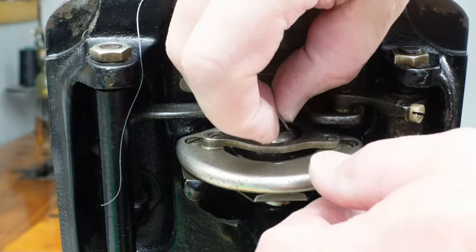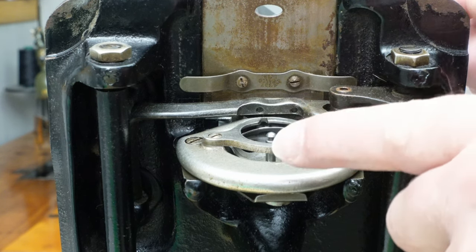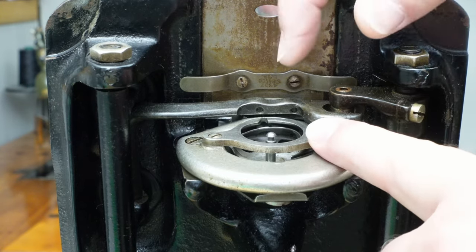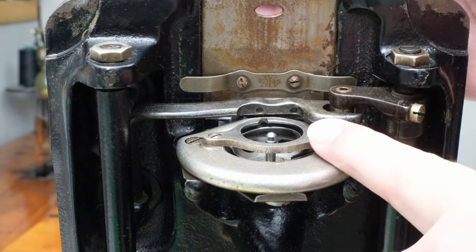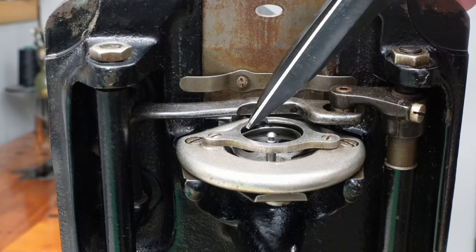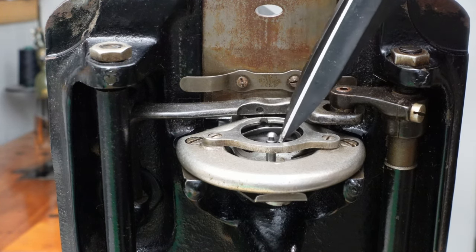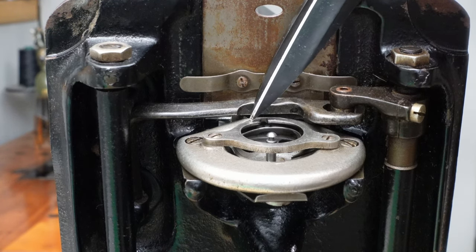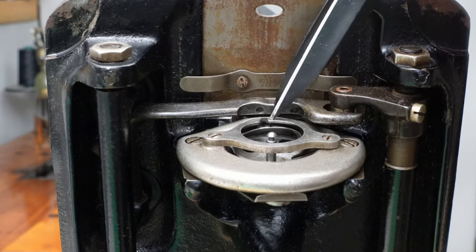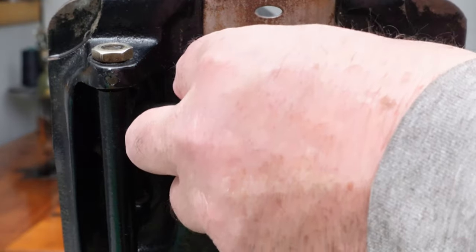I'm going to lift the presser foot and take this out. What was going on, I didn't catch it right away until I removed this plate. This machine was built in 1925, so it's been around a long time. This piece of metal here — it's split so the thread can go around the bobbin case every time it makes a stitch — was pushed back about an eighth of an inch. It was bent.